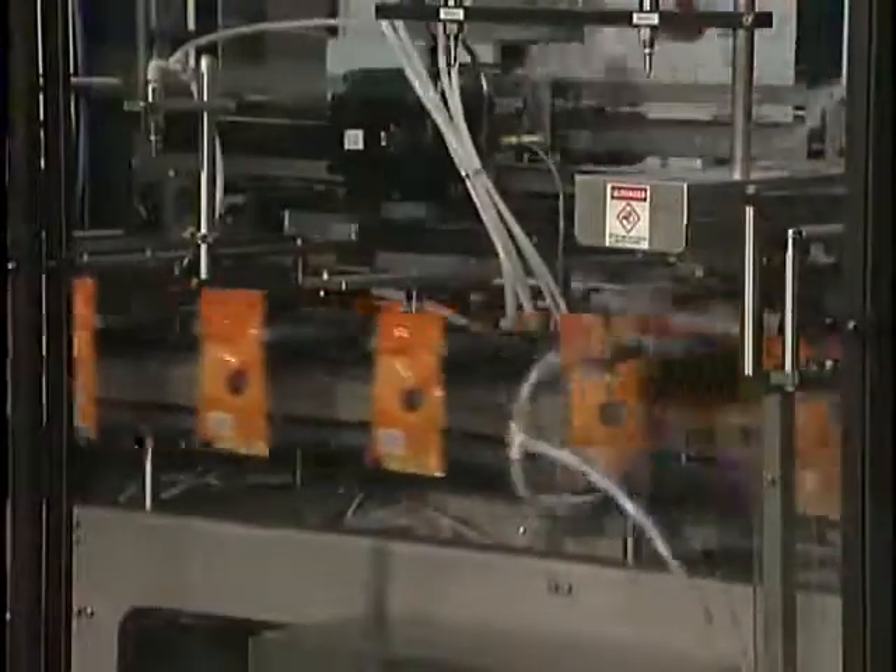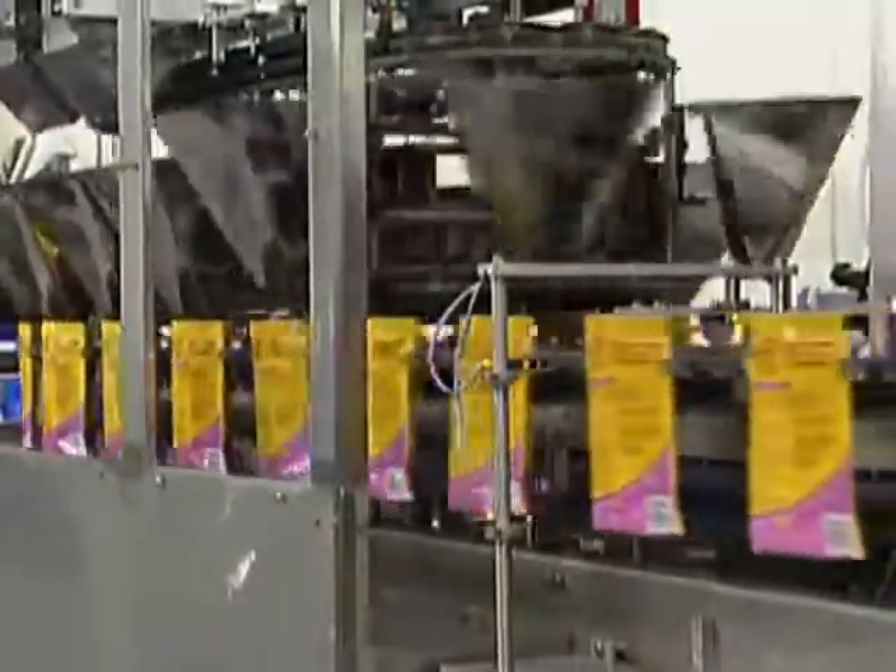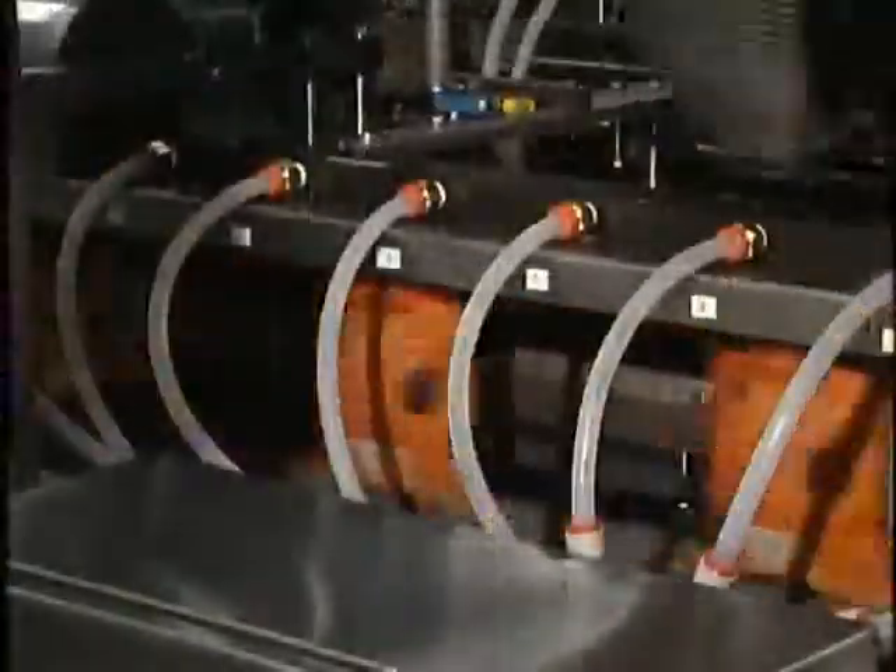The pouches move through a vacuum station, which opens each pouch using a vacuum system with an air blast assist to successfully open each pouch. The open pouches then travel through a series of photo eyes that confirm each one is fully open before being filled with a product.